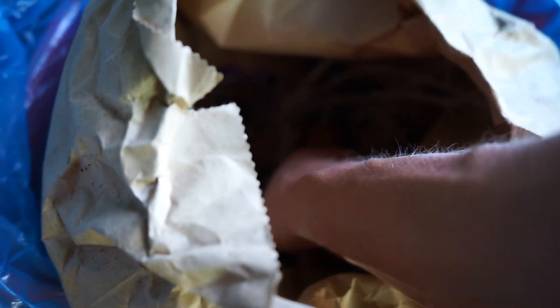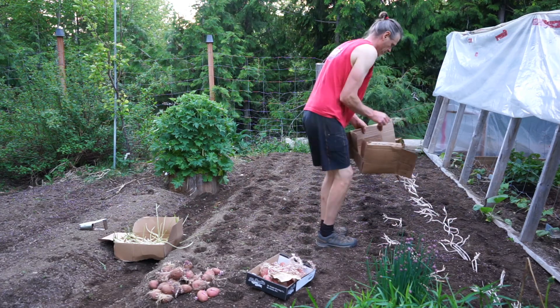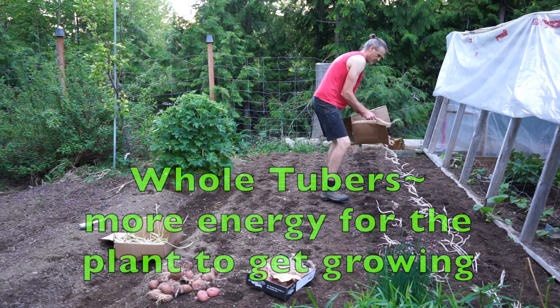Saving your own potato seed is very simple. I like to select medium-sized ones that are blemish free and keep them in the dark as best as you can until a couple weeks before you're going to plant them out.